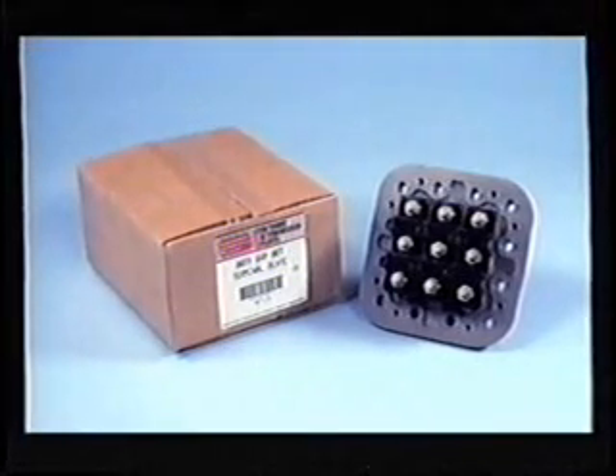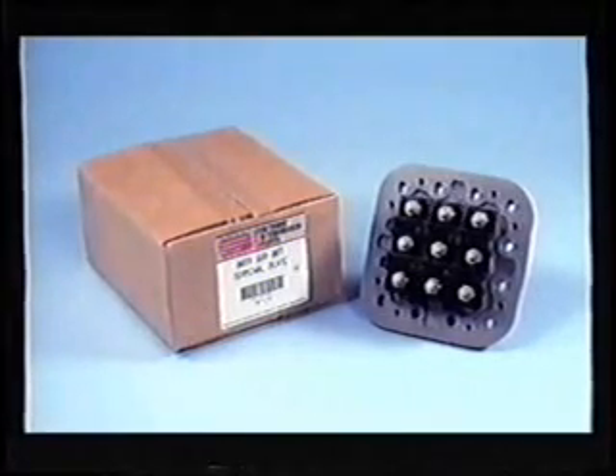Danger: for safety reasons, always replace the complete terminal plate assembly. Do not remove the terminal posts and mix new and old parts to make one good one. This is an unsafe practice and could result in leaks or an explosion. In addition to the kit, you should have the right tools for the job. These include Allen and torque wrenches.